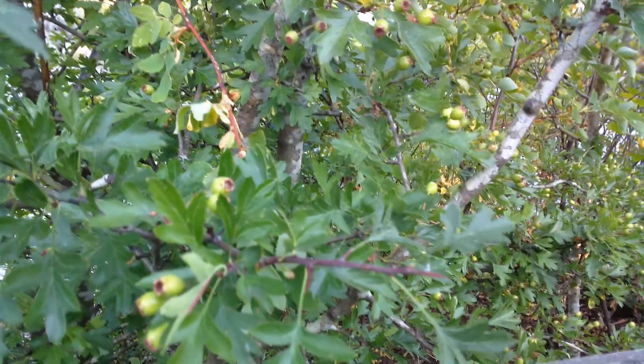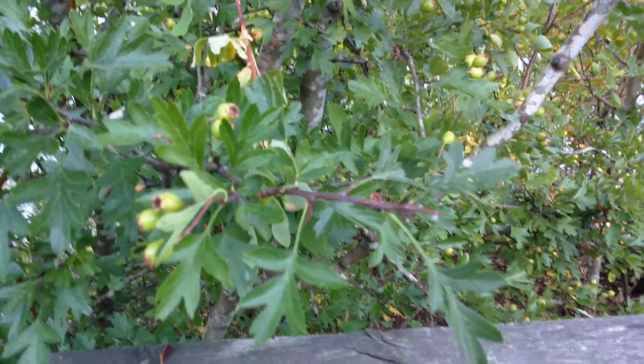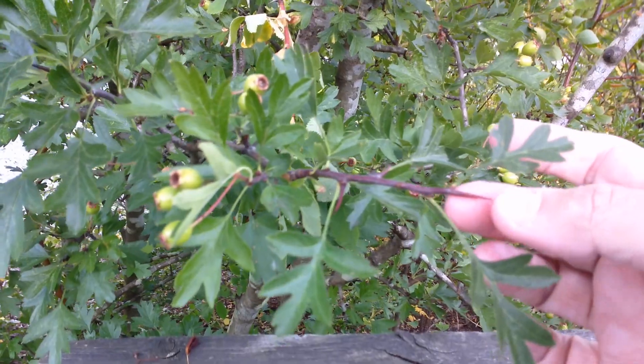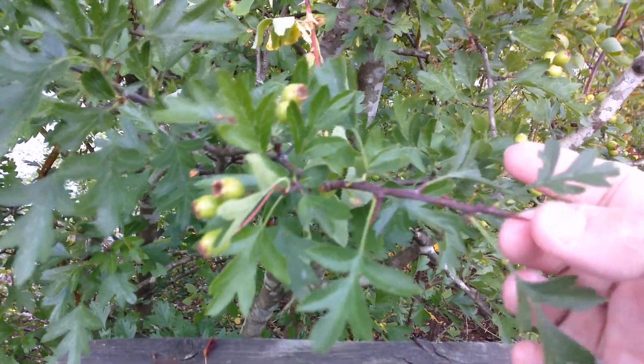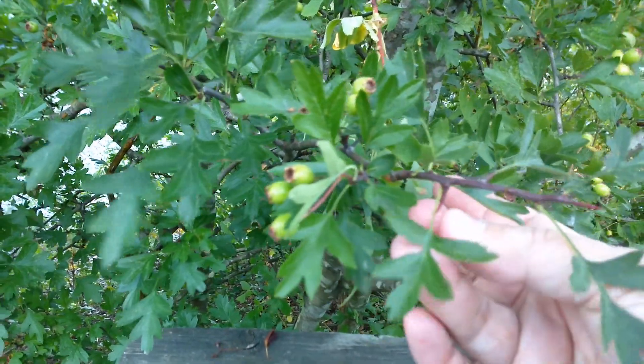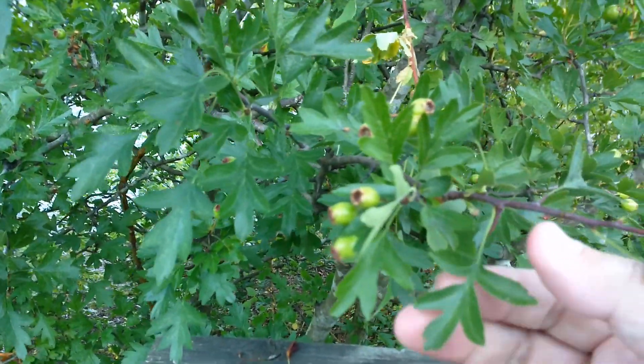Hi, everybody. Here we're looking at a maturely grown English hawthorn tree. I want to show you the thorns — the telltale thorns that grow on the English hawthorn and on all hawthorns. And for the English hawthorn, of course,